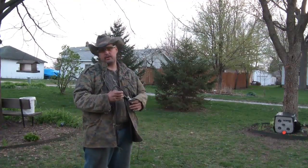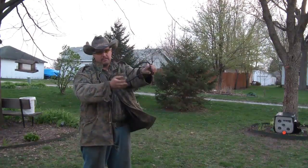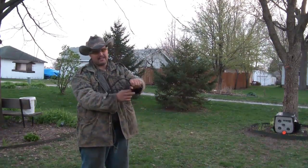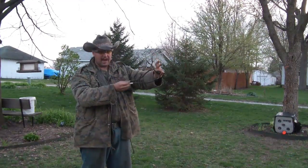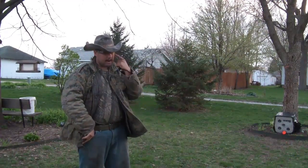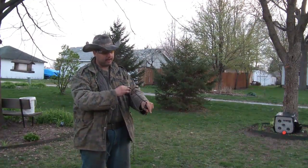Howdy folks, Tex Grebner here with Tex Grebner Outdoors. I got the Daisy Powerline here — it's the B-52 model with the brace. I traded out my bands here. This is a black power band. I got my i-pro on, got my clay bird down there. Let's see if I can hit that damn thing.